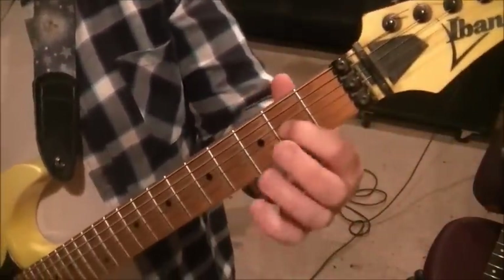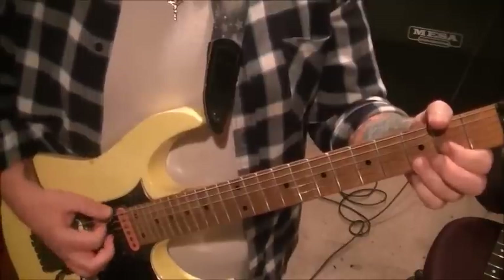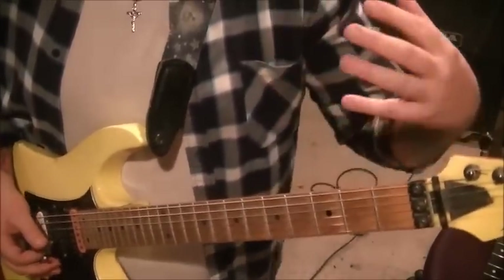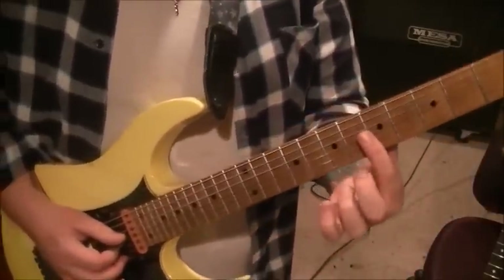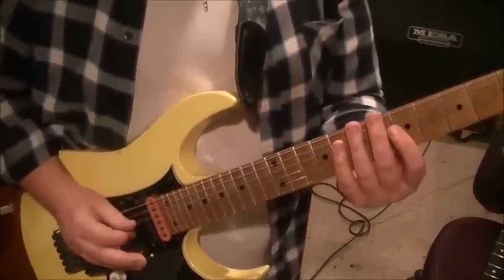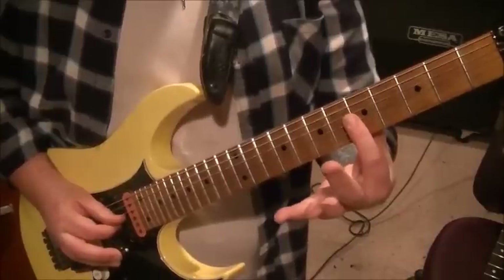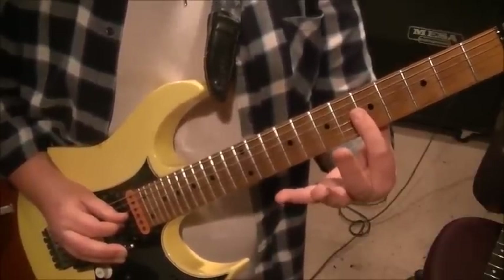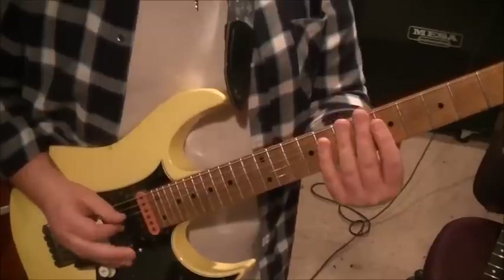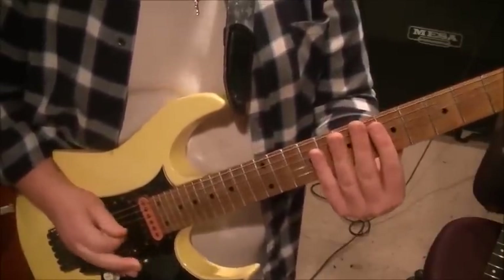That section goes 2 times - from 1:10 to 1:22 - then we go to page 2. We start with that D chord I was showing you earlier, 2nd fret G and 3rd fret B. Strum that and let it ring. One guitar is letting the chord ring while the other does a natural harmonic at the 5th fret G. The trick is to push the bar down just a bit, lightly touch the 5th fret G above the fret bar, pick it, bring the bar up to pitch without going past pitch, then drop it down into a dive bomb.